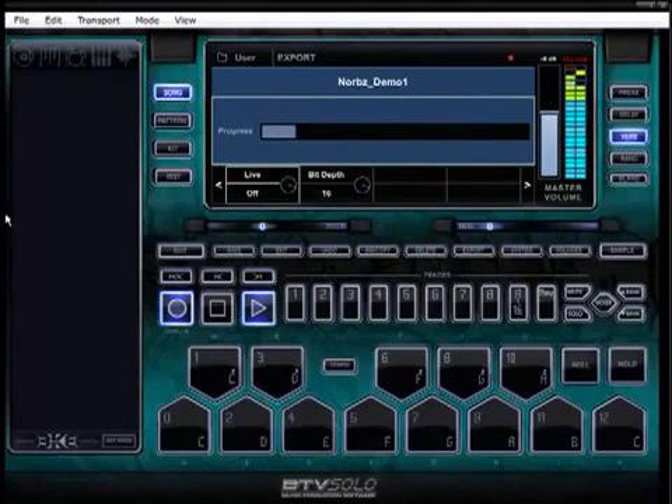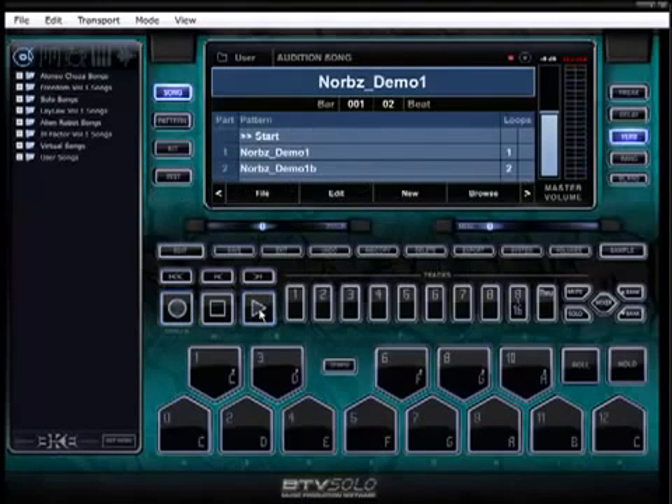All right, thanks for paying attention. Make the most out of that BTV Solo you just picked up — it'll give you a lifetime of value. Keep making beats. Peace.